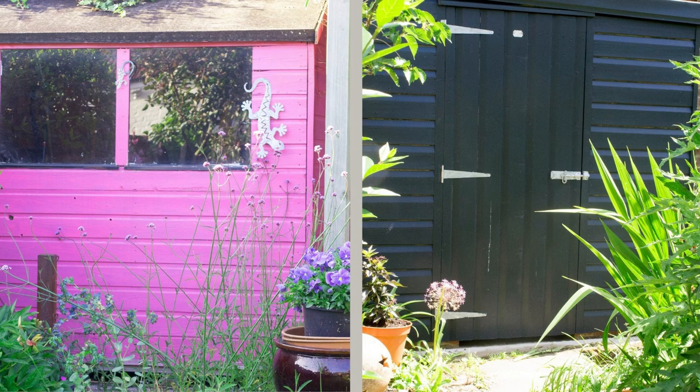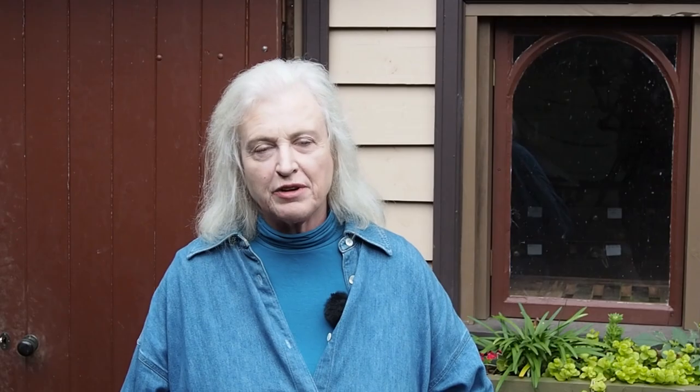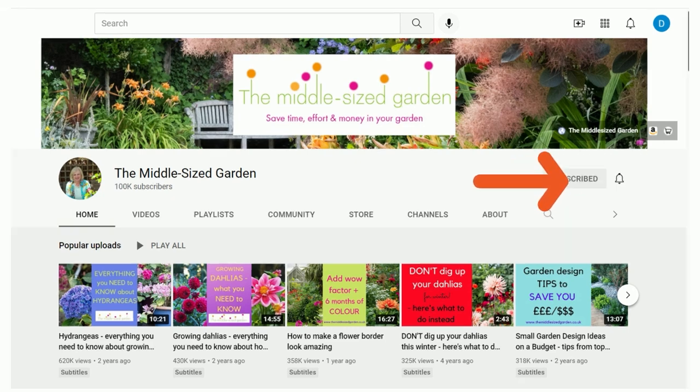It's Alexandra here from the Middlesized Garden YouTube channel and blog. I'll put links to any resources I mention in the description below. The Middlesized Garden uploads weekly with tips, ideas and inspiration for your garden, so tap the subscribe button and the notifications bell to be kept up to date.